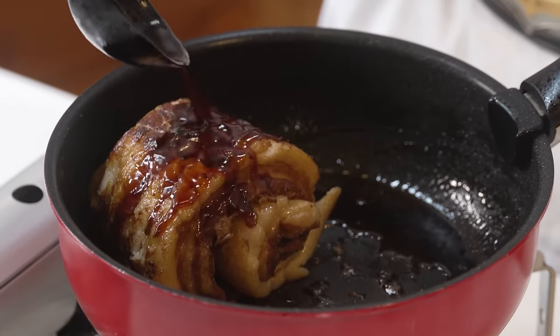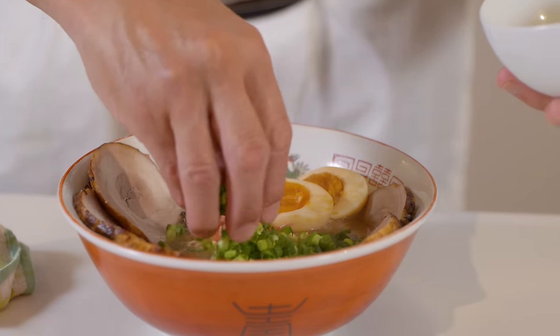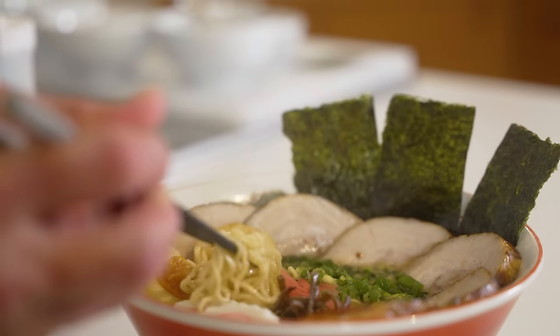Hey guys, today I'm going to quickly show you how to make chashu because in my next video we're going to be making delicious tonkotsu ramen. It's a bit of a complicated process, so I thought I'd share with you how to make just the chashu first.